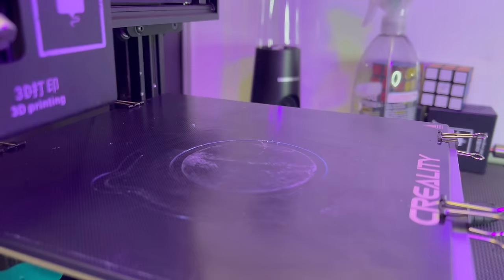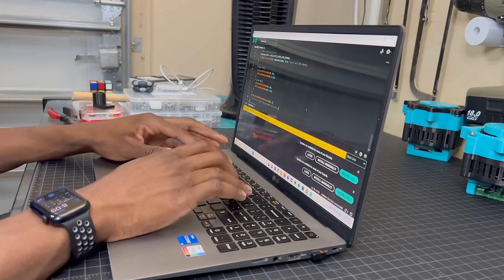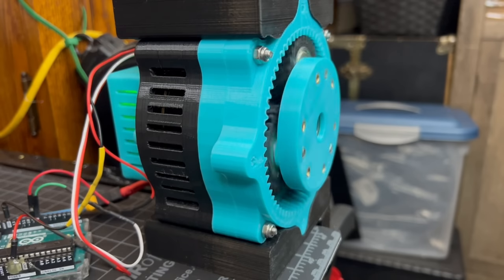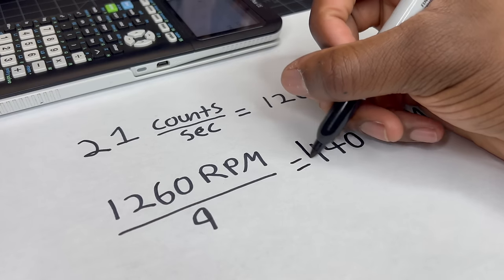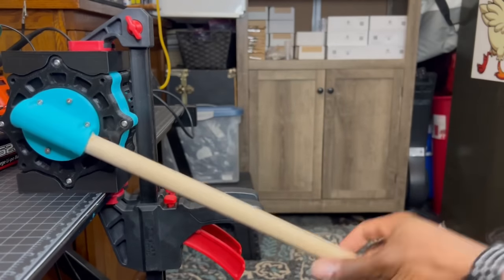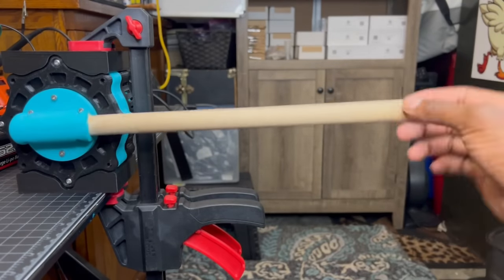With the actuator built, it's time to run some tests. So after writing some code, let's start off with just getting it to spin. With a 9-to-1 gear reduction, we get a top speed of about 140 RPM. You can see how fast this would be in a robotic application when setting the actuator to toggle between two positions.